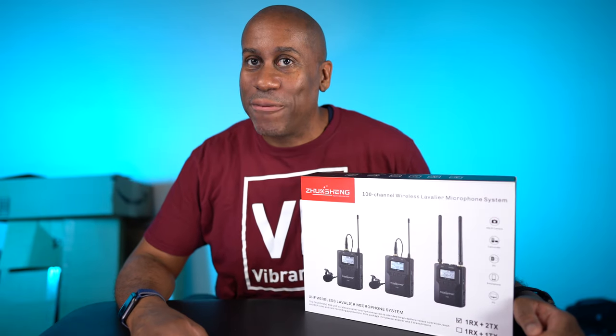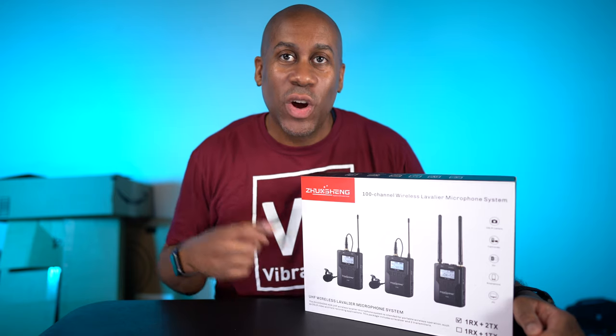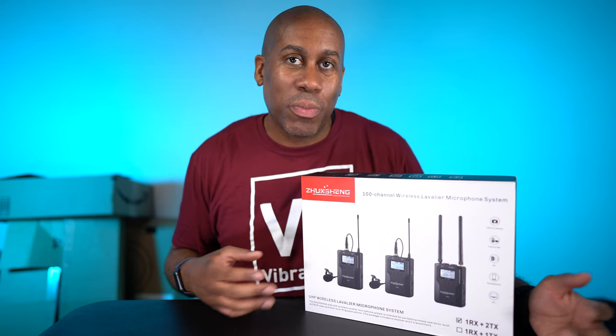Hey everyone, this is Larry. Welcome back to TodayIFeelLike.com. Today we're going to take a look at the Zhuxing XS9 100-channel wireless microphone system.